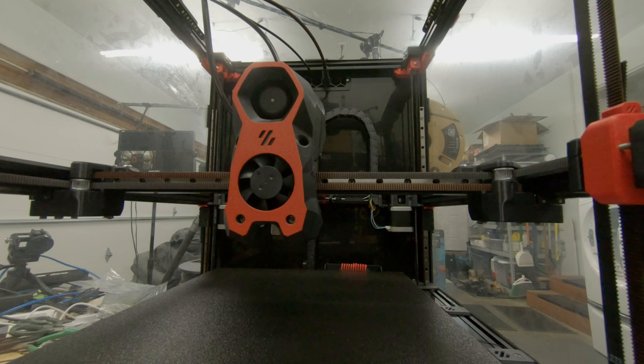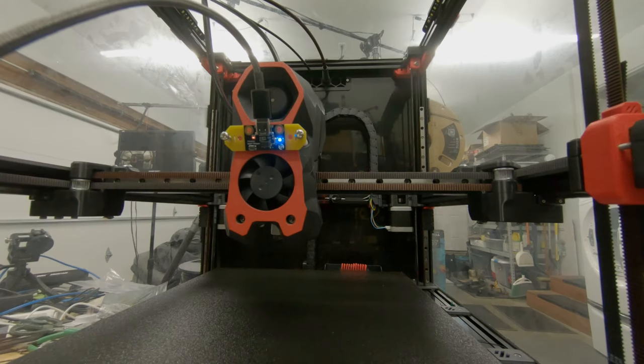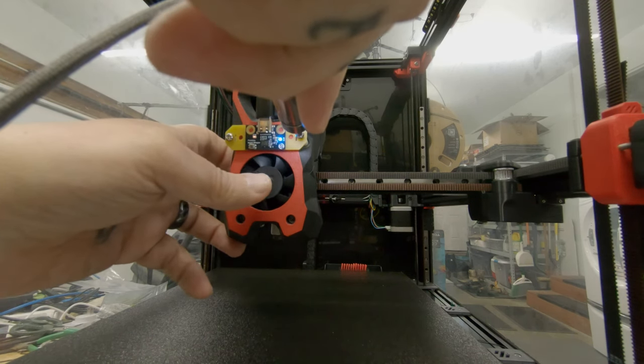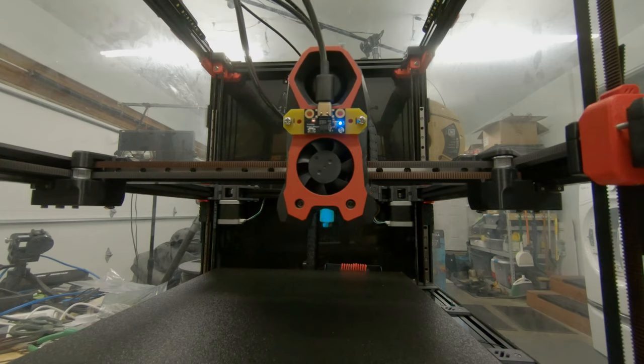Just switching over to a Phillips head screwdriver. This kit basically just has longer screws and a couple of plastic spacers. With that secured, time to reboot. I'll do the same procedure again: first home, then QGL, then generate the graphs.